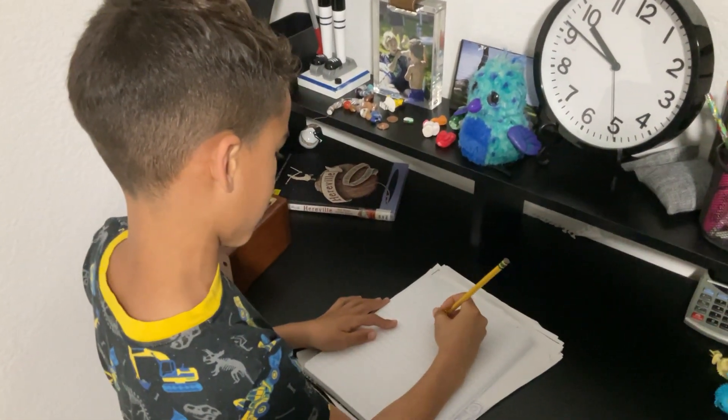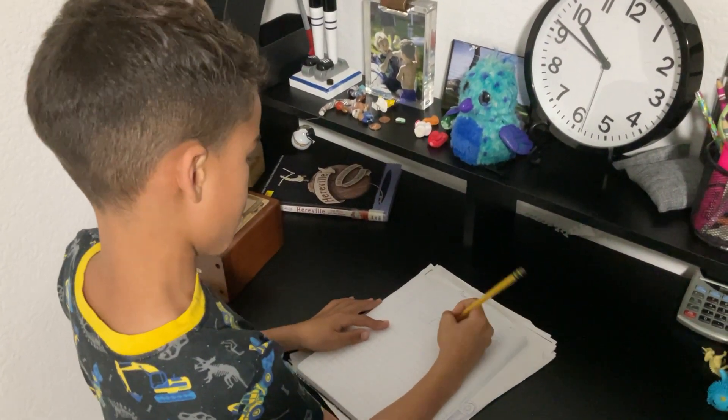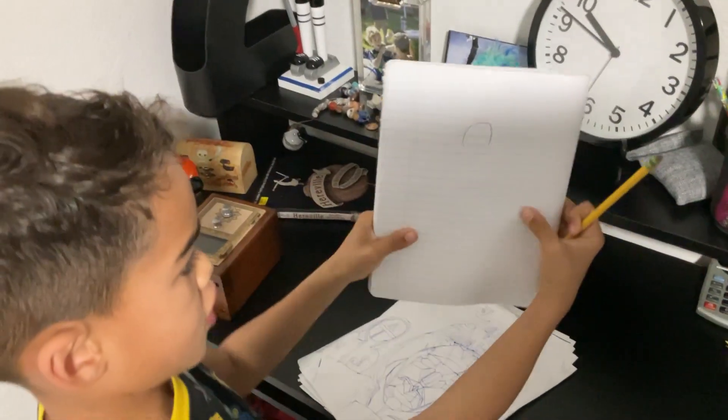So first you will need to draw like an umbrella U, upside down U shape. Just like this.